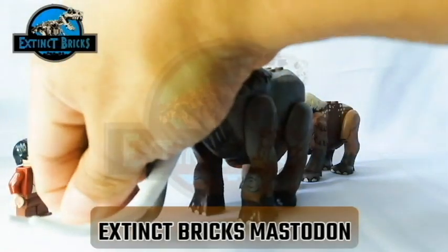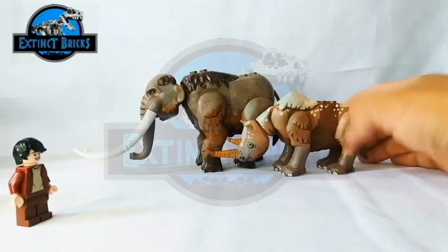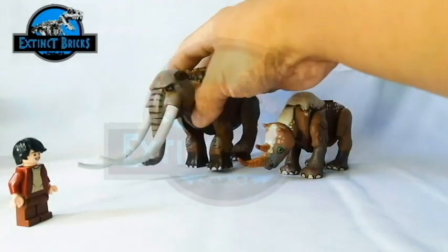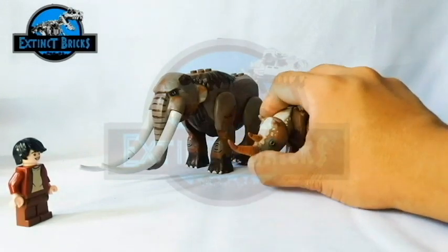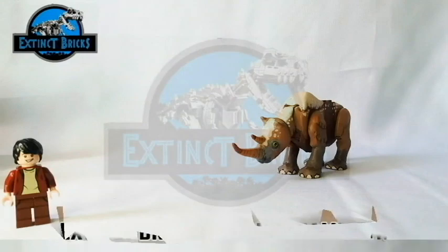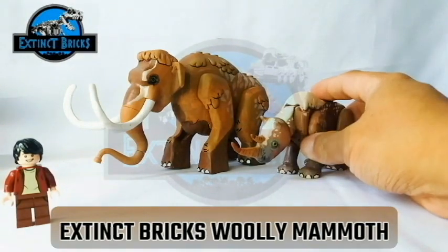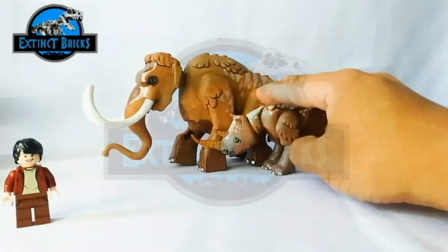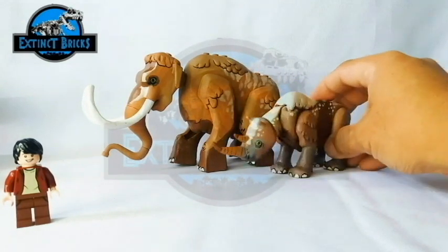On with our next comparison — this is the American Mastodon. The Mastodon is definitely larger than that of the Woolly Rhinoceros, but it's a different species. From the side, you can see that the Mastodon is longer than the Elasmotherium, mainly because of its body as well as the length of its tusks. The next comparison is Manny, our Extinct Bricks Woolly Mammoth. The Woolly Mammoth is definitely taller than the Woolly Rhinoceros, seen from both the side and front views. It is also definitely longer than the Woolly Rhinoceros and also longer than the Mastodon.